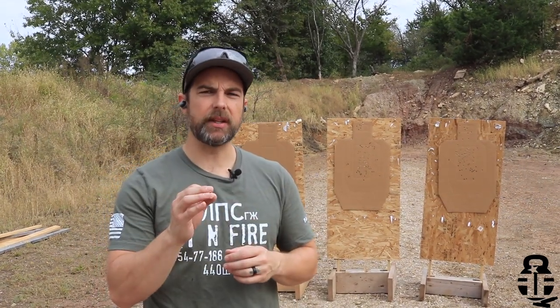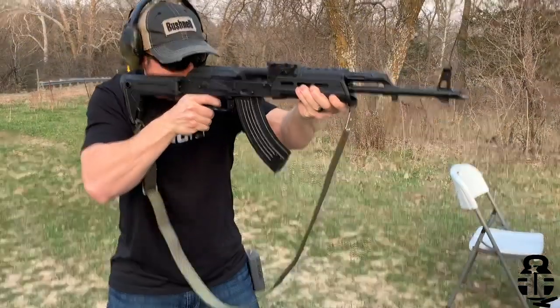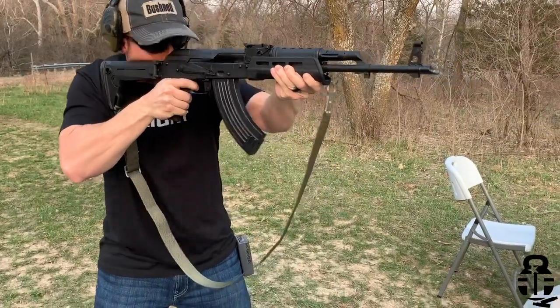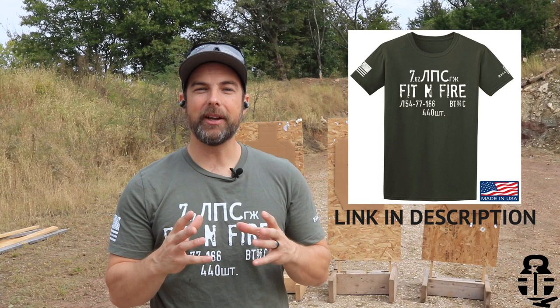One of the issues I was having is that recently I've been testing the PSA K47 GF3 from Palmetto State Armory, and I've had a problem with the stock pushing the bottom of my earmuff-style hearing protection and breaking the seal. As I'm firing multiple rounds and breaking that seal, it was getting pretty painful for my ears, and I don't have much hearing left to give — my wife can attest to that.